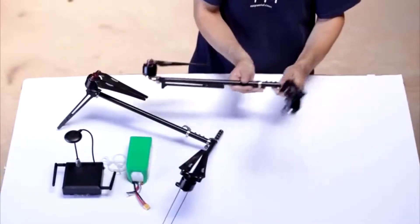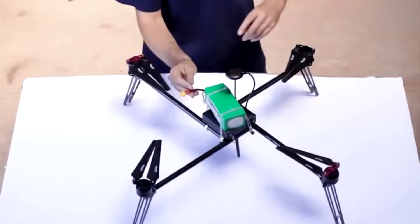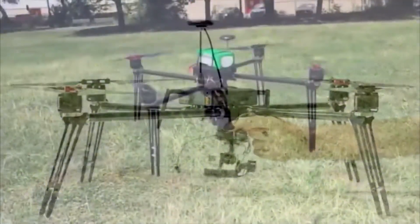It takes literally one minute to put an EZ Drone XL Pro together without any tools. Gimbal and camera attachments are all snap-on quick mount solutions and it's ready to fly.